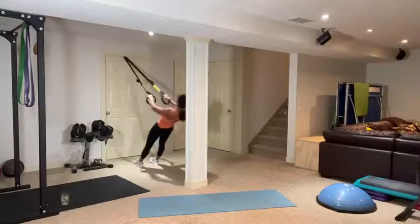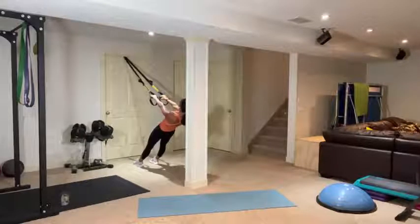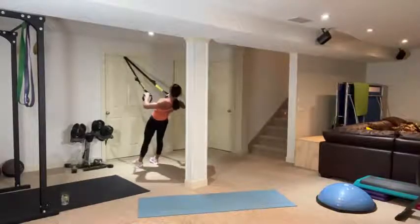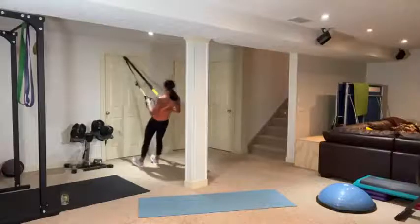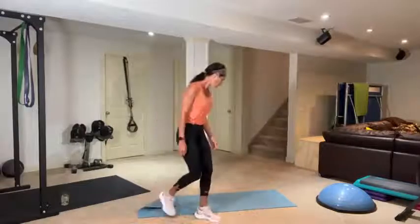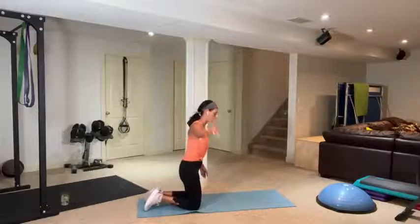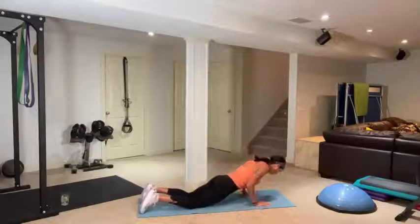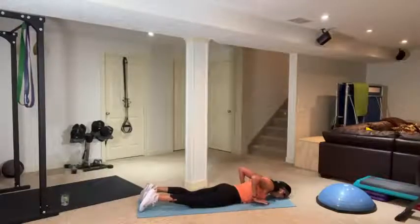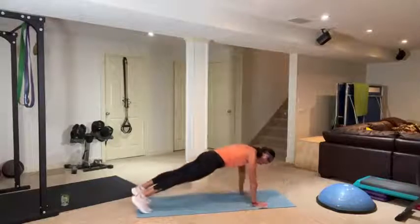Three, two, one — I'm going to do the TRX row. Wherever you are — flies, rows — here we go, 40 seconds, just enough to get into position. Squeeze those shoulder blades, elbows coming back and down — not high, shoulders away from ears, glutes and abs tight. Two and one. Push-ups — starting with tricep push-ups. Hands narrow, go all the way down, release your hands, push yourself up. If it's too easy, go up onto your feet, come down, and push all the way back up.